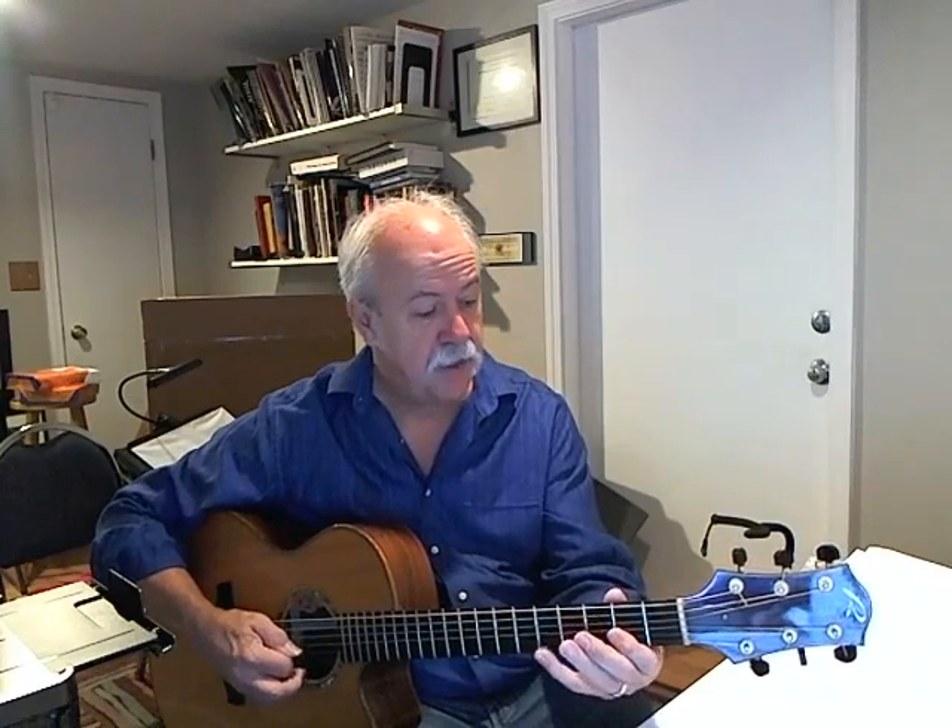C9, which is interesting because it's the same as Dmaj7. And E9.